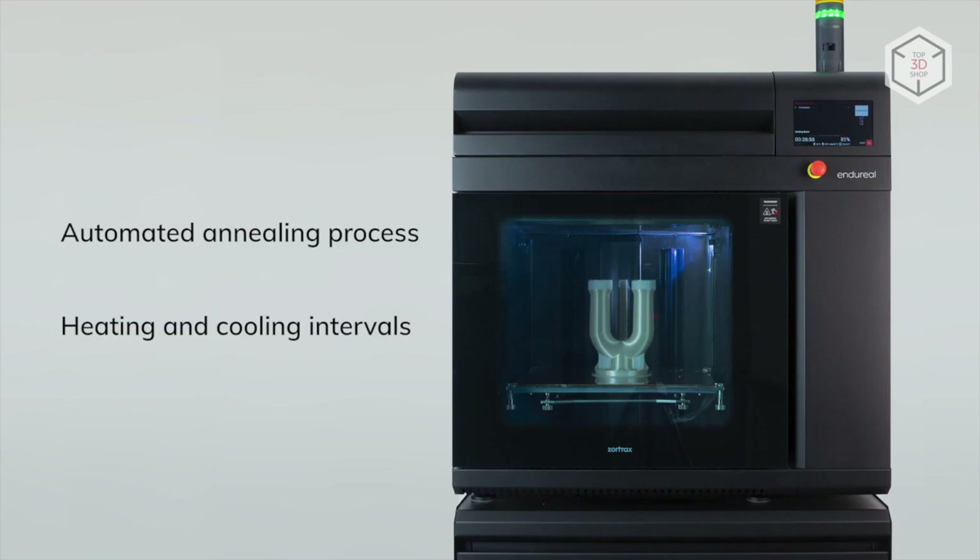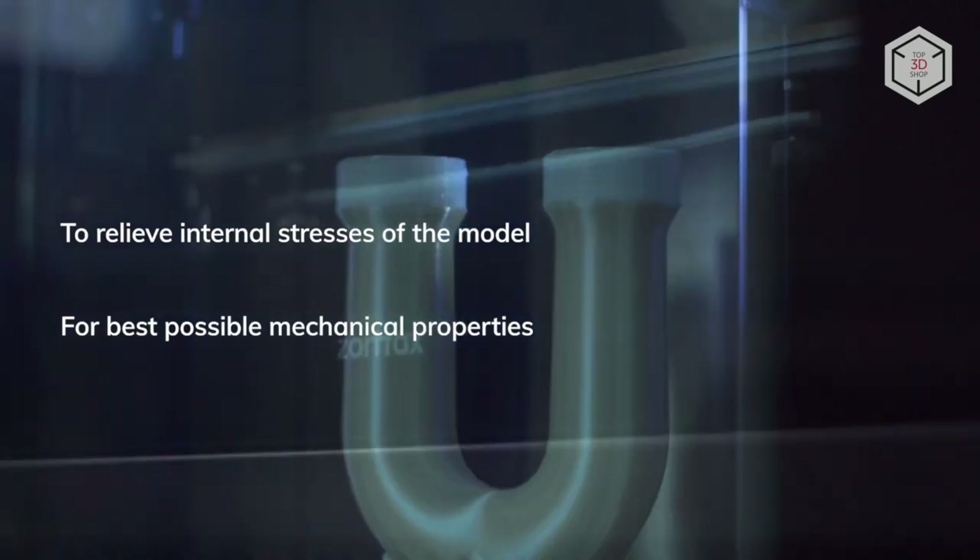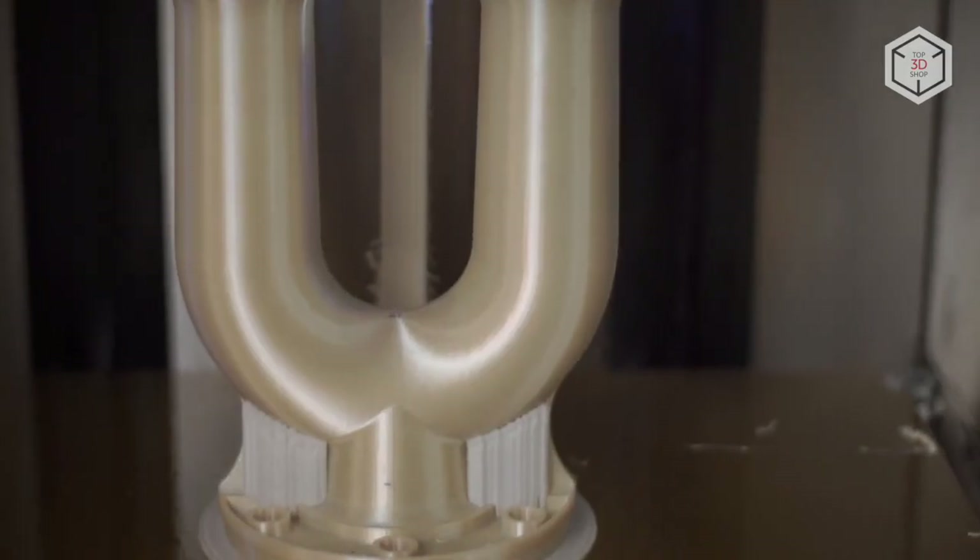A unique feature of the printer is the annealing function engaged at the end of the printing process, with the chamber capable of heating up to 200 degrees. The heat treatment process can relieve internal stress, enhance crystallization, and reduce deformation when printing at high temperatures.